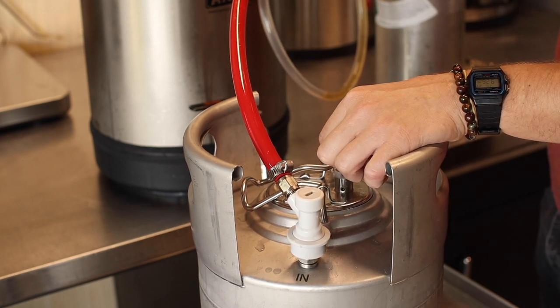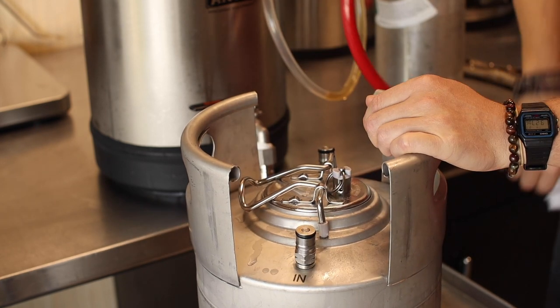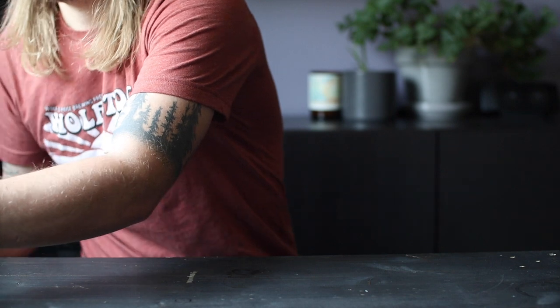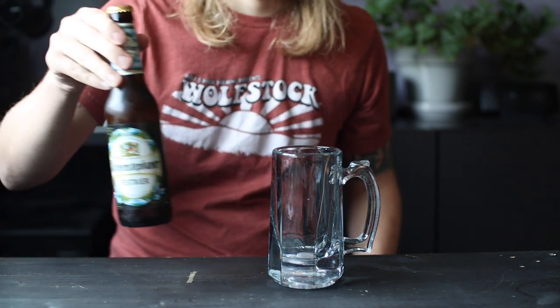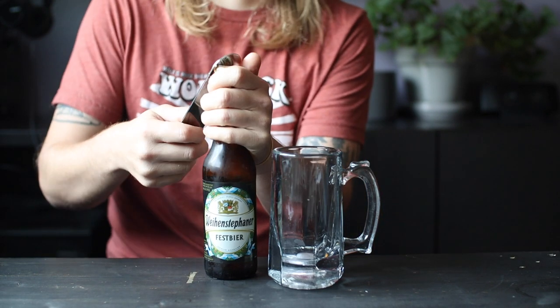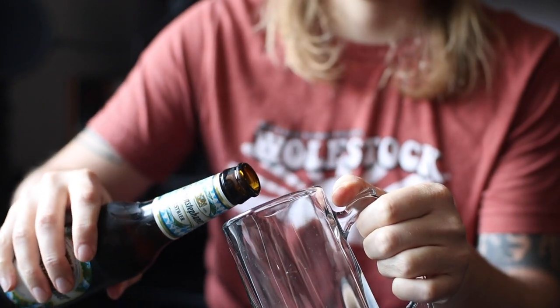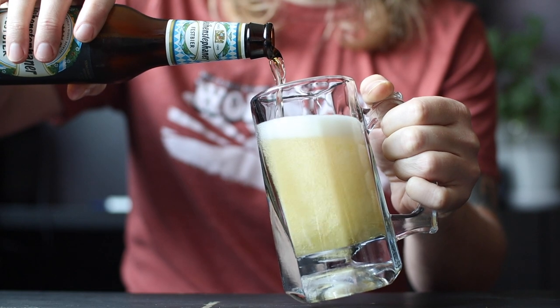While I'm gearing up for a little party this weekend, there's another later this month that you might want to start gearing up for. Oktoberfest is right around the corner and once again I didn't start lagering months in advance, but I'm not going to let that stop me from celebrating. Fest beer — not to be confused with Oktoberfest beer — is a medium-bodied pale lager that has become the drink of choice at Oktoberfest.